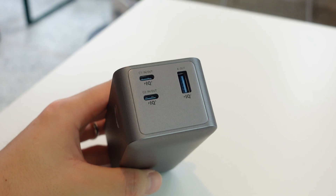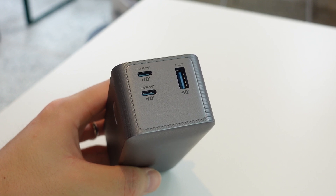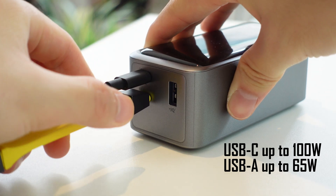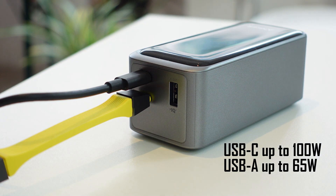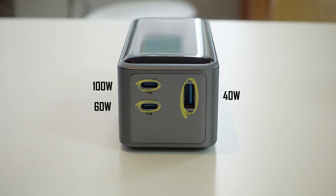Just to clarify, 200 watts is the total possible power output. None of the individual ports can get to 200 watts, but using them together, even simultaneously, can get you a total of 200 watts. Each of the USB-C ports is capable of Power Delivery 3.0 up to 100 watts, and the USB-A can get up to 65 watts of output. When using all three at once, one USB-C gets up to 100 watts, the other gets up to 60 watts, and the USB-A gets up to 40 watts, totaling 200 watts.